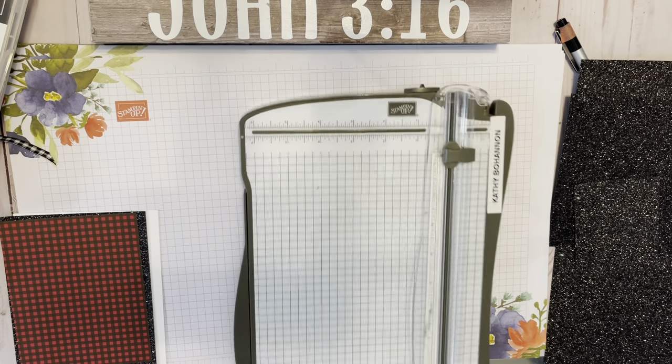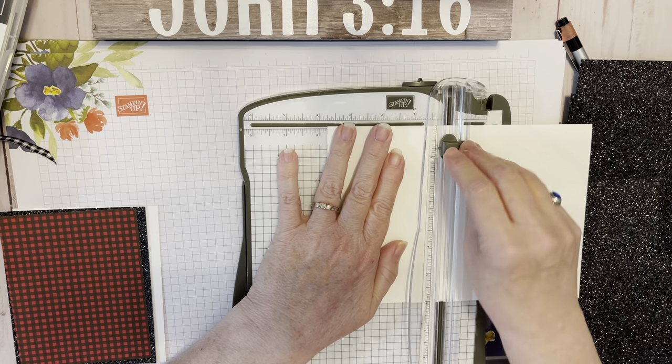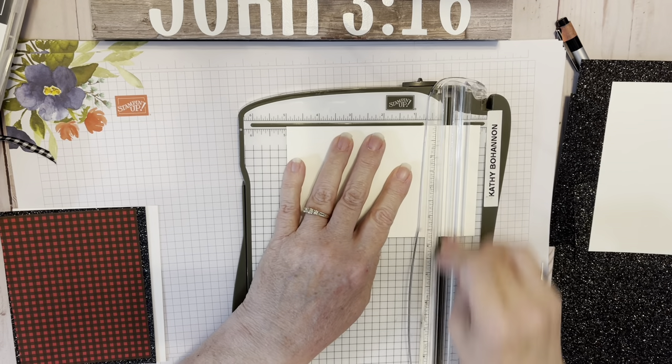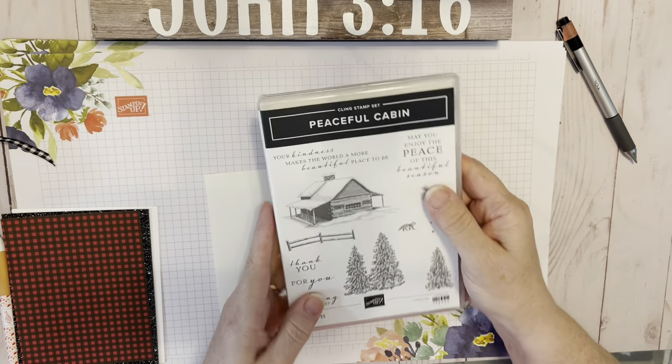Next we are going to cut our Basic White — we used to call it Whisper White, but it's called Basic White Cardstock now. This piece is 5 by 3 and three quarters.